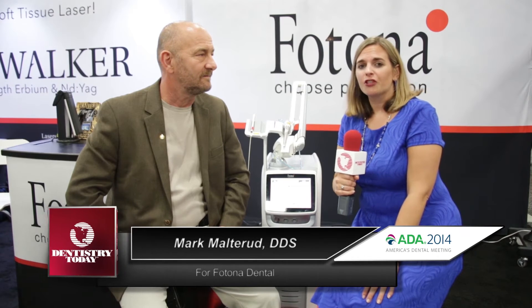Hi, I'm Allie Cook for Dentistry Today. We're at the ADA annual session in San Antonio at the Fotona booth, where I'm joined by Dr. Mark Malterud, who's going to tell us about the Lightwalker laser. Tell us what we have here.